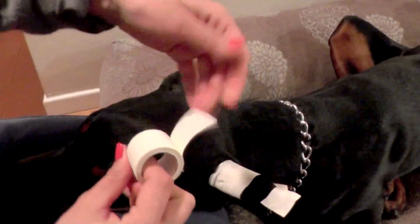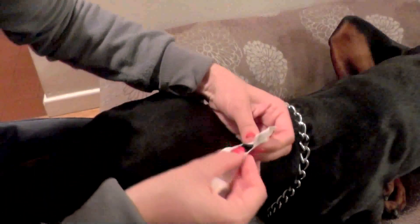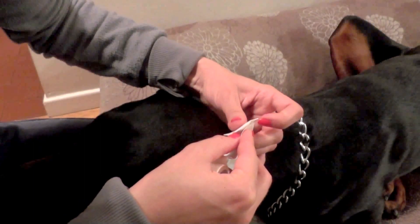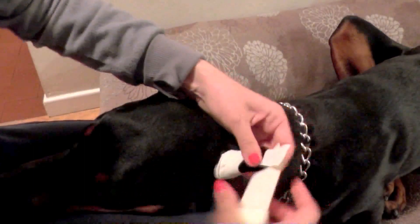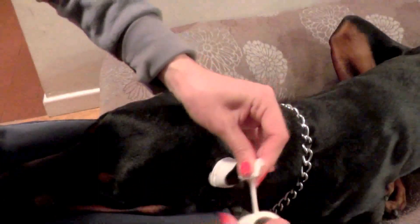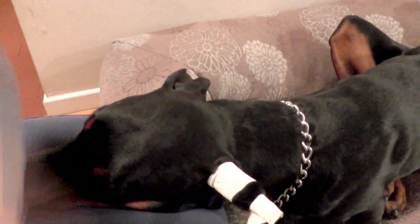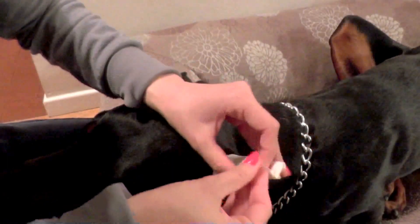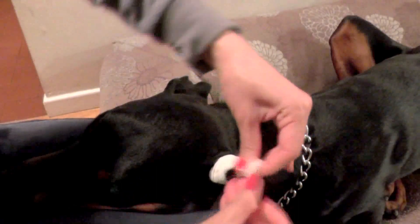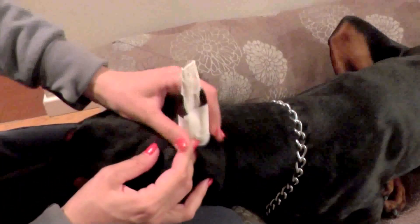Then I do the same on the top. You always want to go from the inside. I want to go around the tip of the ear — always from the inside to outside. I wrap each corner, and that's it. Not too tight, but enough for it to stay together. And that's the ear that will stay straight up.